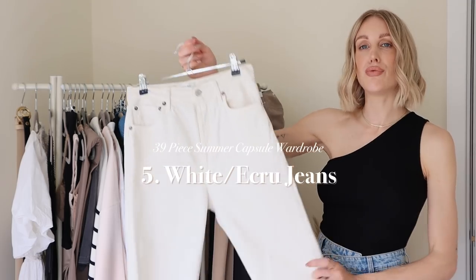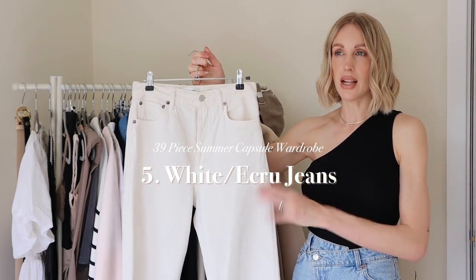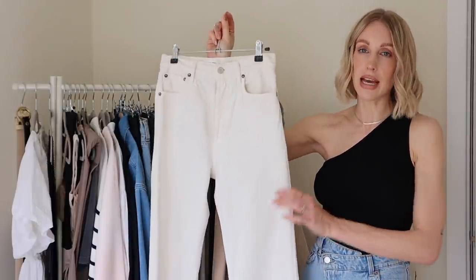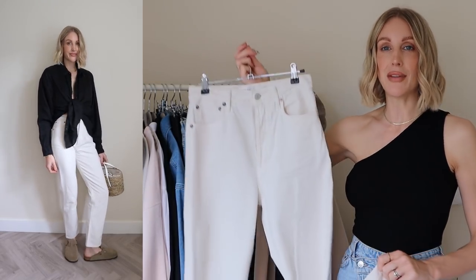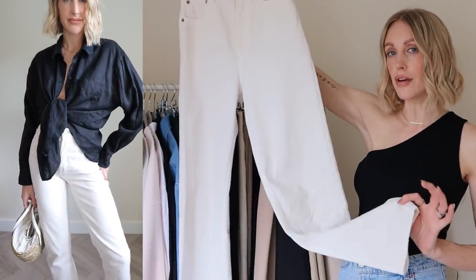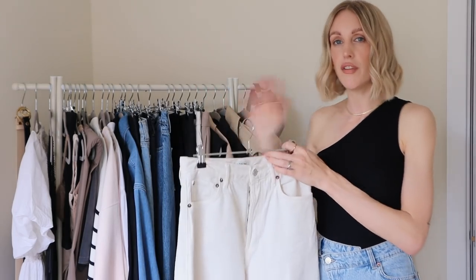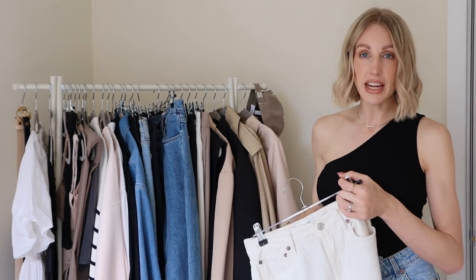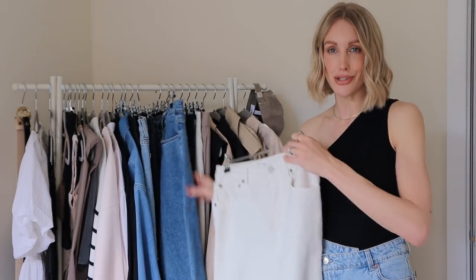As well as a classic blue denim pair of jeans, I'd suggest reaching for a white, ecru, off-white, or beige pair. I just love lighter hues in the summer months — white jeans are a classic wardrobe staple. I have a pair here from Agolde that I picked up from Farfetch around January. What I will say is they've stretched a little, so if you're in between sizes definitely size down. Again, a high-waist straight leg — I love that classic 90s vibe. I definitely recommend a blue and a white pair of denim jeans in your summer capsule wardrobe.